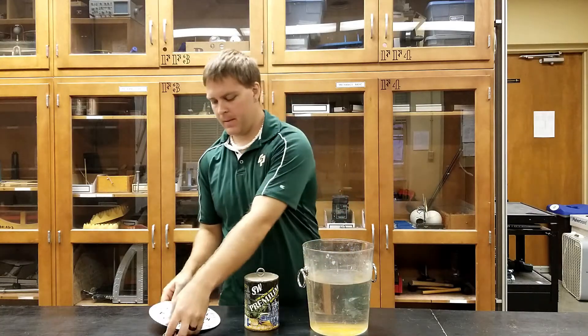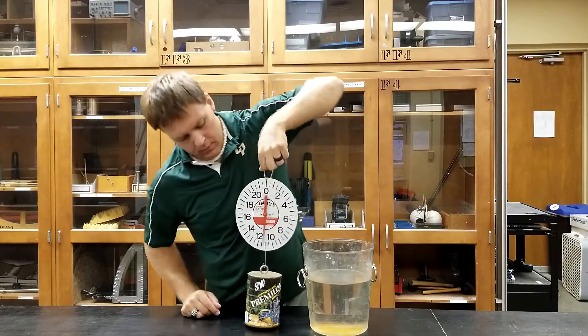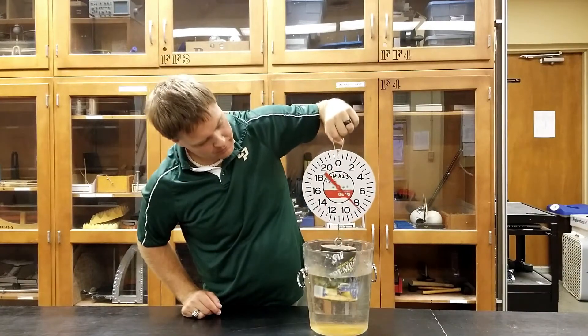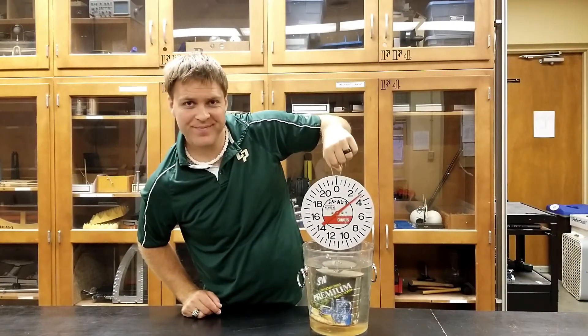This demonstration is great for discussing why scuba divers can sometimes feel weightless. Start by getting an object's weight suspended in air, and then move everything into a bucket of water. We can see that as it becomes submerged in the water, its weight decreases significantly. We can see that in a few minutes.